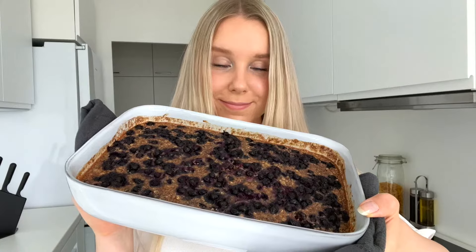Hi guys, welcome back to my channel! In today's video we're going to be making one pan blueberry pie baked oats. These baked oats are such a yummy breakfast idea and they taste just like blueberry pie. This recipe is creamy and dairy-free and super easy to make. You just need one dish where you mix the ingredients together and you also bake it in the same dish, so no need to do any extra dishes.